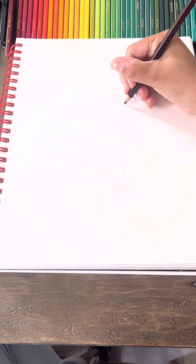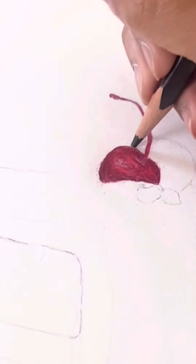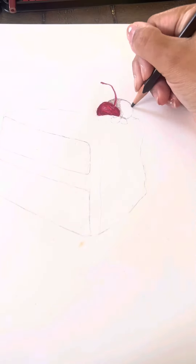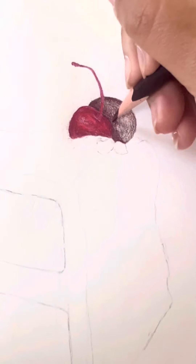I started with the cherries, then I started with this piece of chocolate that was behind it, and I kind of added a little bit of red tint into most everything on this cake.